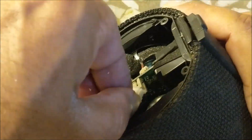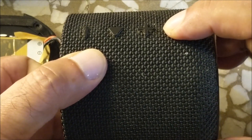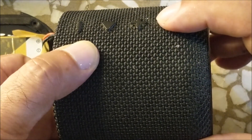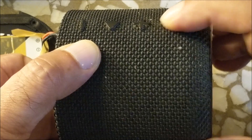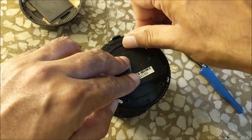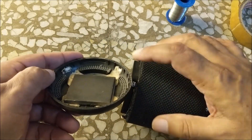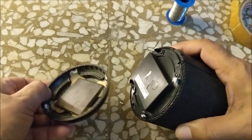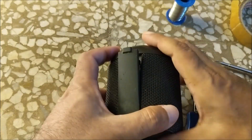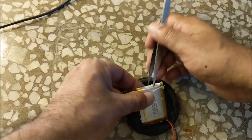Now let us connect the battery in the Bluetooth speaker. You can hear that it is working. Let us tighten the battery pack in the Bluetooth speaker. Fit the base of the Bluetooth speaker keeping its lock in mind. Now make the battery pack of the second Bluetooth speaker in the same way.